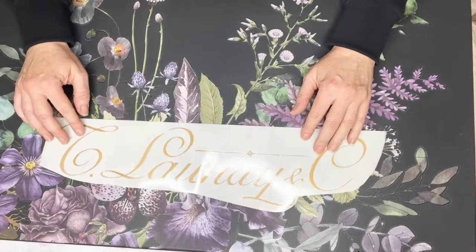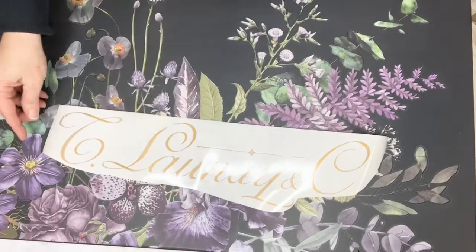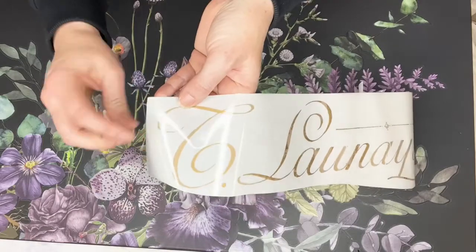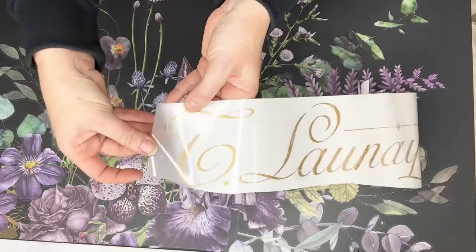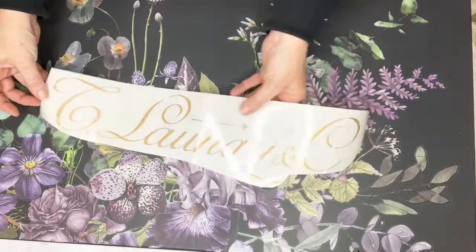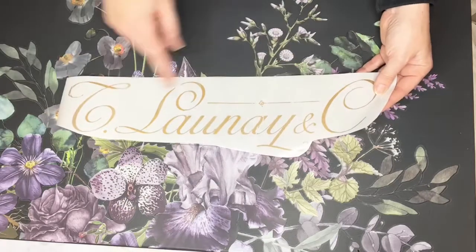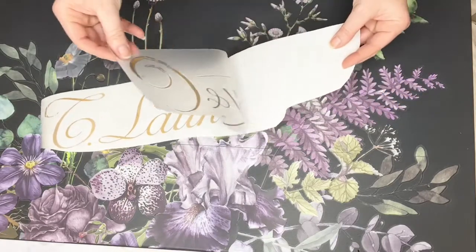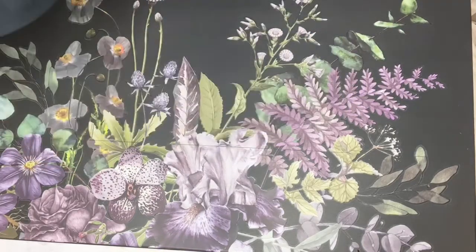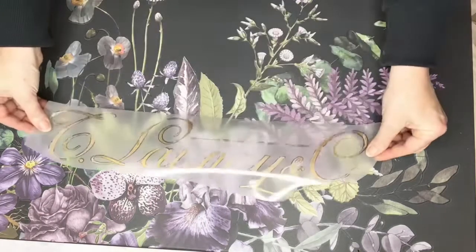I'm eyeballing it and I think we look about right there. Now, this is the piece I clearly didn't treat with much care — can you see where it's kind of cracked? Not all of it is going to come off the backing sheet, and there's another section around here that's done the same thing. But I don't mind on this one, because it's going over the flowers — I don't mind if it's a little bit broken.